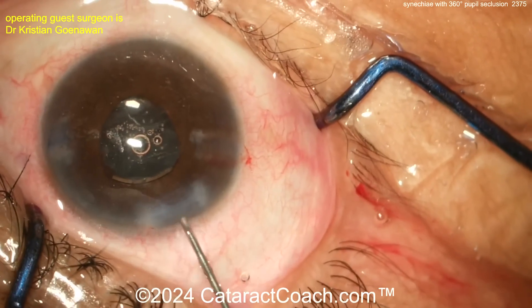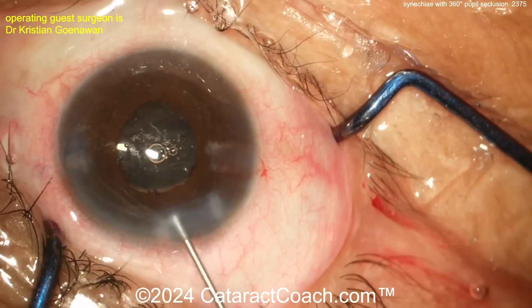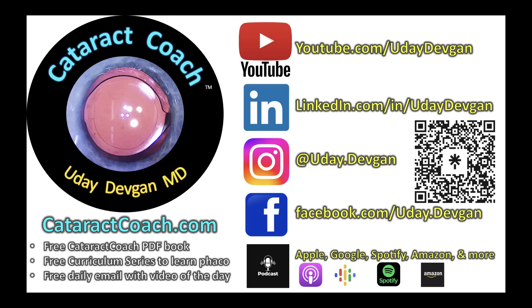Beautiful case — a tough one. Thank you for forwarding that. Remember to watch the patient carefully in the post-op period for increased inflammation; they may need a longer course of post-op steroid therapy. And remember the Cataract Coach podcast — the top podcast in all of ophthalmology.